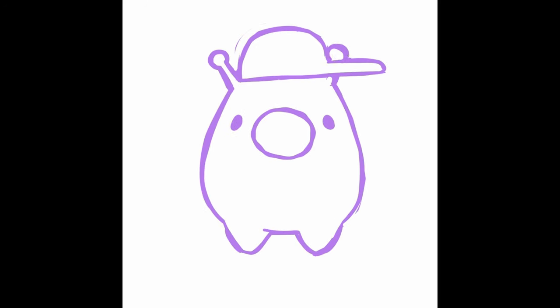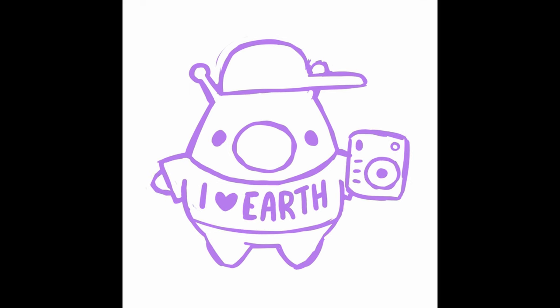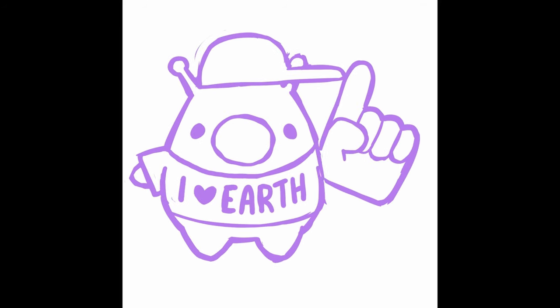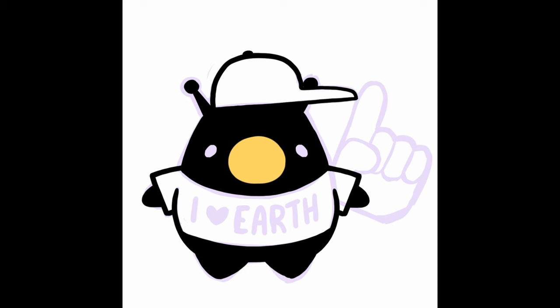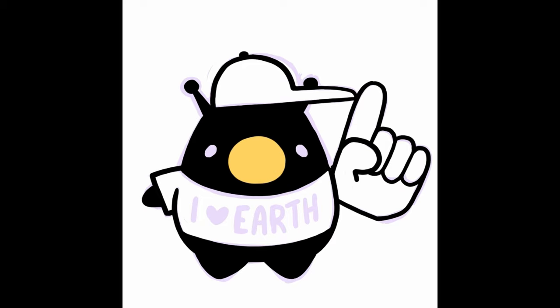I'm going to walk you through my designs for this enamel pin pre-order — tell you a little about the decisions I'm making and show you how I take that design from illustration to pin-ready design. The main thing I want to explain here is that the cost of your enamel pin will vary based on the number of colors and variables included in your design, plus the size, so I try to keep my palette as limited as possible.